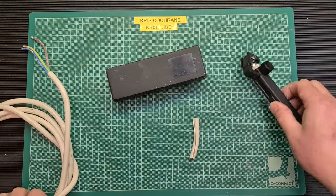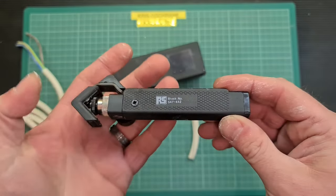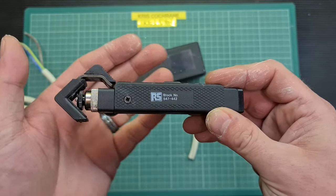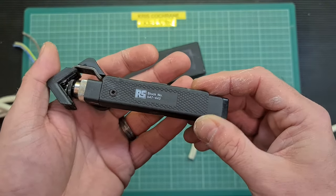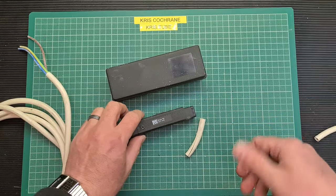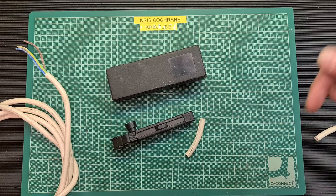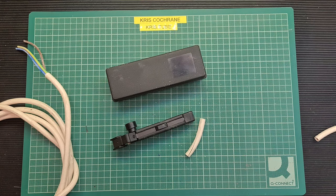So there you go, that's the RS Components cable stripper. I think this one's now discontinued but there is an equivalent one available on the website. Hopefully you enjoyed that — if you did, give me a thumbs up, if you didn't, give me a thumbs down. Click on my head down here to subscribe. As always folks, take care of yourselves and all the best. Two seconds to spare!